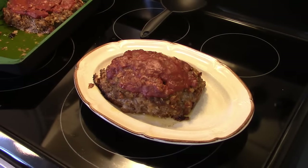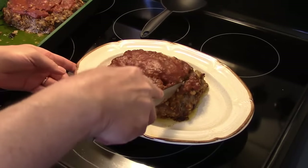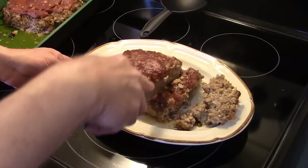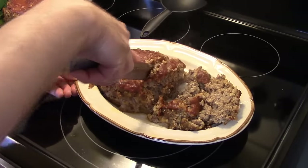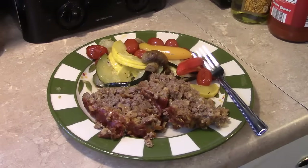My meatloaf is done. It went for a total of 50 minutes and I took it out and let it rest for five minutes. Let's go ahead and cut into it and see how it looks. As you can see, that meatloaf is nice and tender — it's actually falling apart on me. So let's fix up a plate and see what we got. I also went ahead and made some oven-roasted vegetables to go with this. So there you have it — old-fashioned meatloaf. Give this a try. Thanks for watching, and until next time, I'll see you.